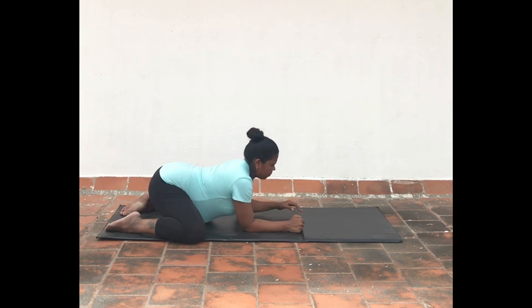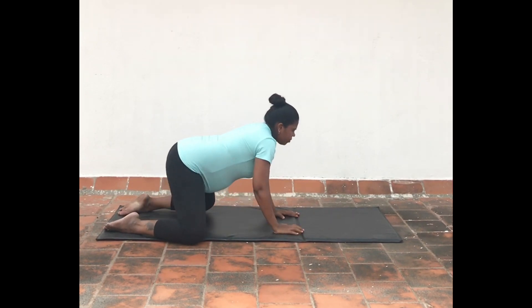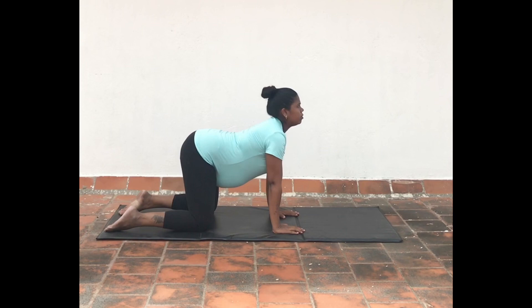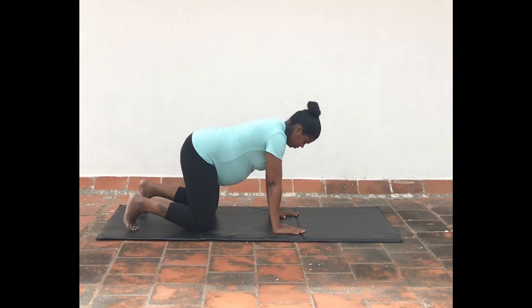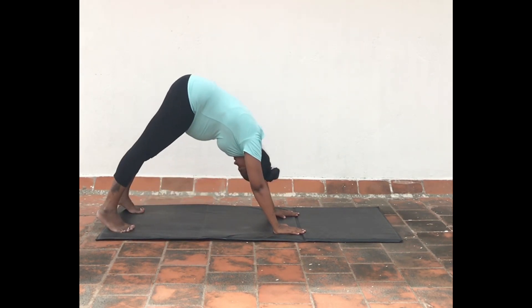Position yourself into all four limbs in table pose. Inhale and look up, arching your spine into cow pose. Again exhale and move into downward dog pose. Breathe and relax in this posture for a while.